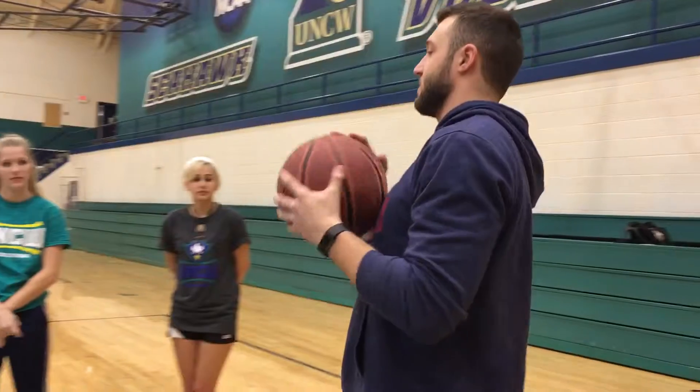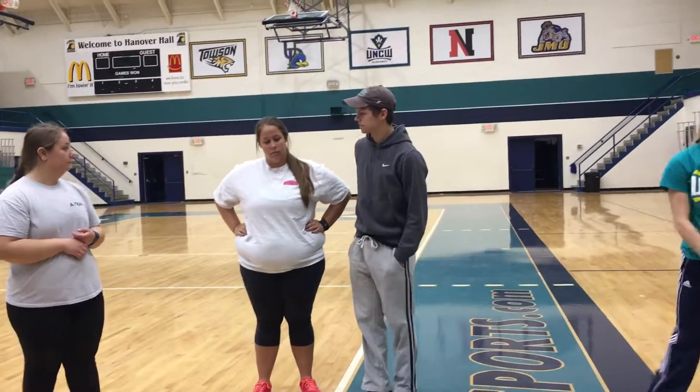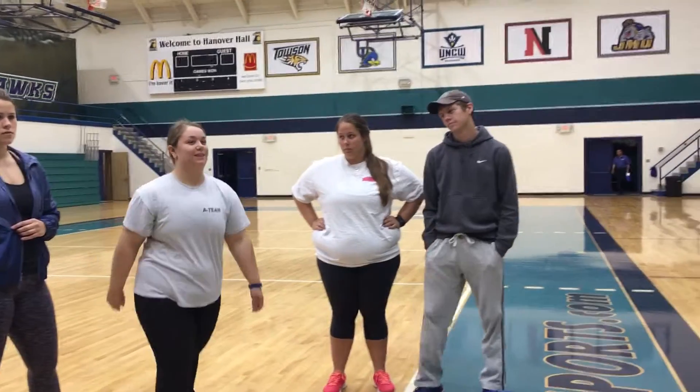Hey, I'm Josh and we're gonna do a basketball skill theme warm-up. Alright, I want everybody to grab a partner really quick. Whoever doesn't have a partner can be my partner.